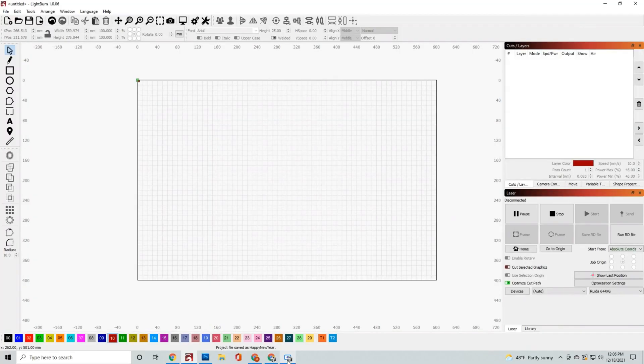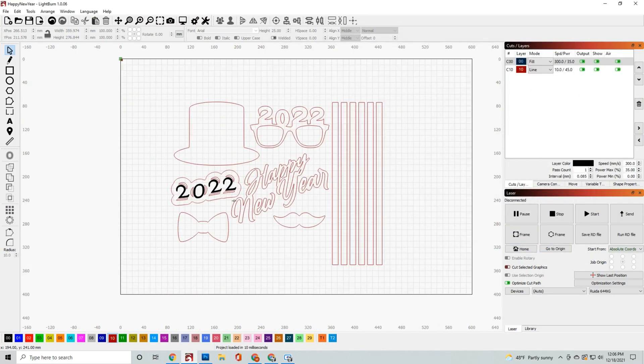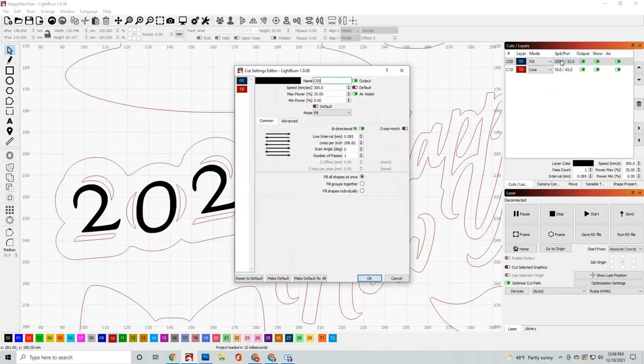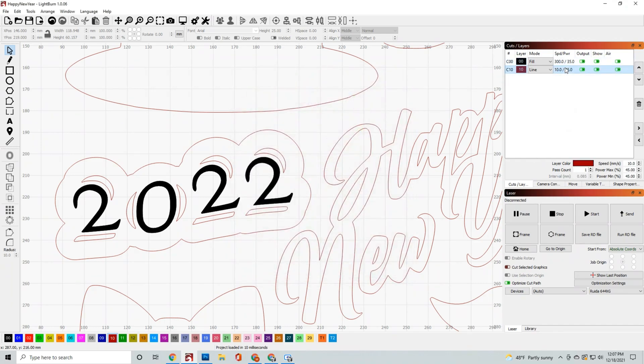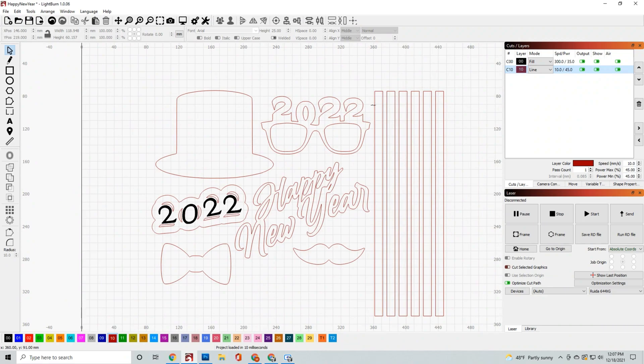Once you visit the website and download the file, open it up on your computer — it's going to be called Happy New Year's. Arrange the file so the engraving layer comes first, followed by the cut layer. I have the engraving set at 300 speed, 35% power, and 300 DPI. The cut settings are 10 millimeters per second at 45% power, with a small curve at 0.5 — that's just personal preference, feel free to change it.